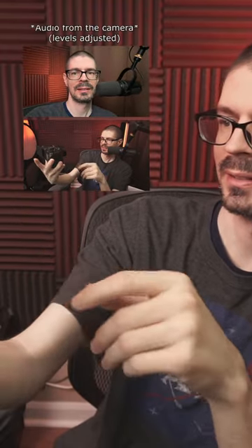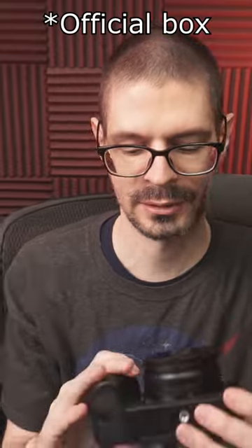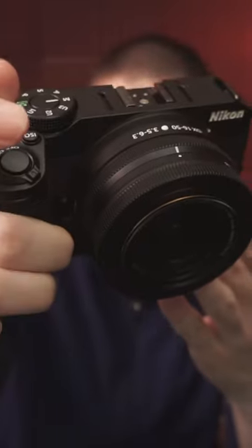It came with a USB cable and an actual charger, and a lens cap. No instructions, no actual box. So far so good on the condition of the camera.